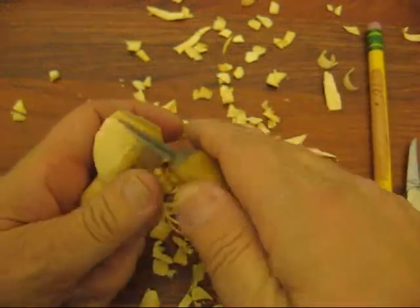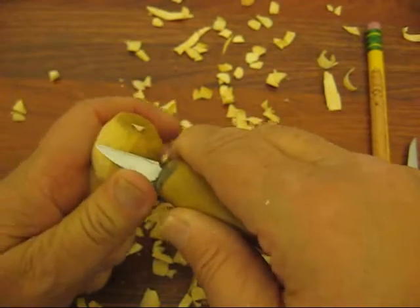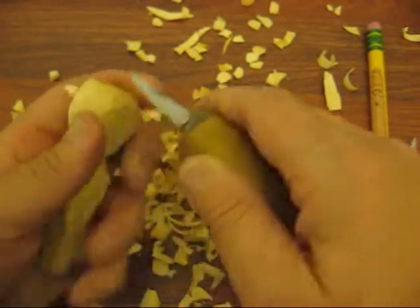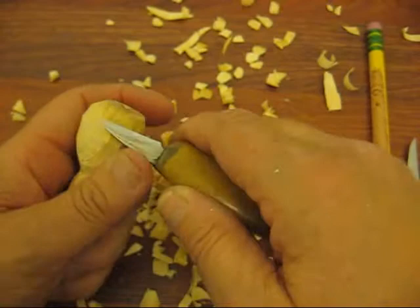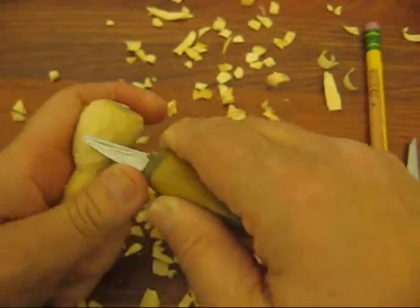All right, we're back. Now you can make this larger if you like. If you look at the other video on that tulip, you'll see.